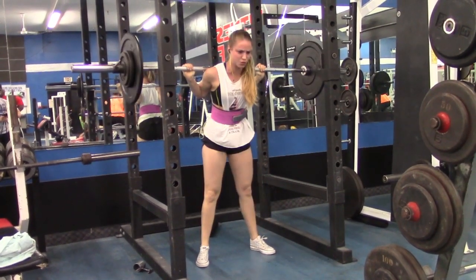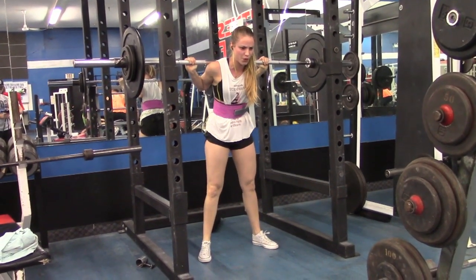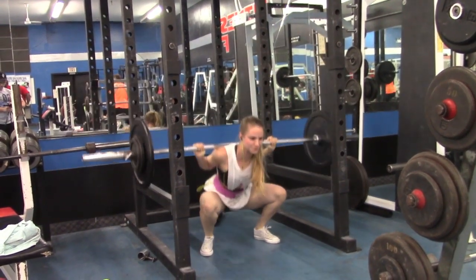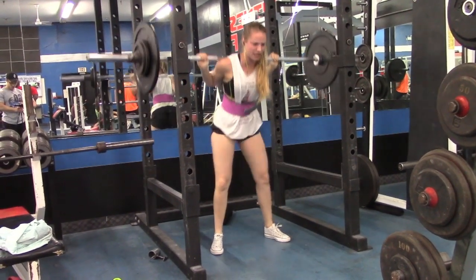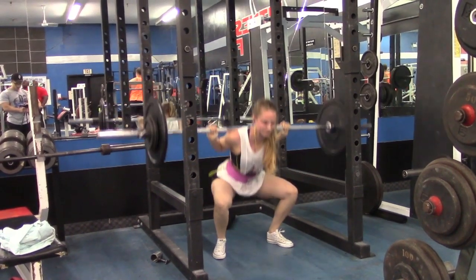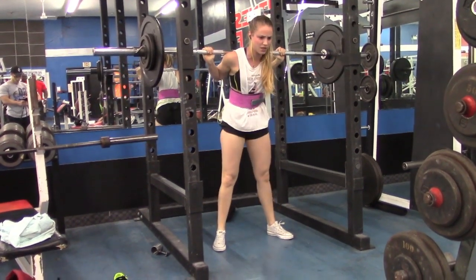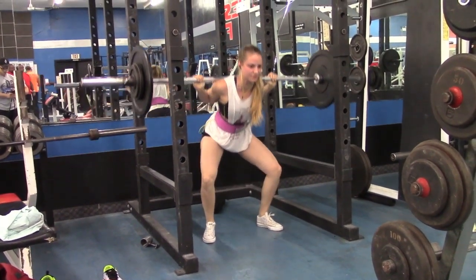Here I'm doing day one and this is 95 pounds, and it was pretty easy — it felt like an RPE maybe seven. The first set always feels the heaviest for me so I look like I'm kind of struggling, but it was pretty easy, like an RPE seven, and it should have been an 8.5.